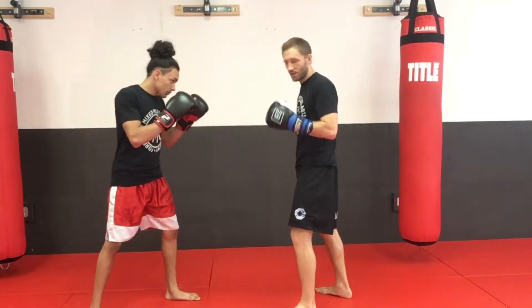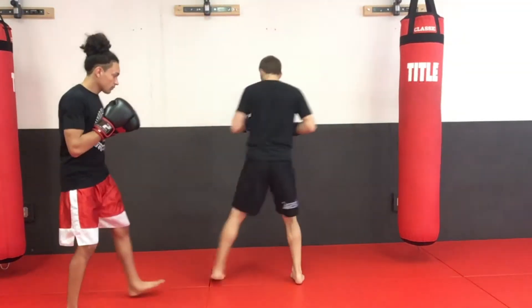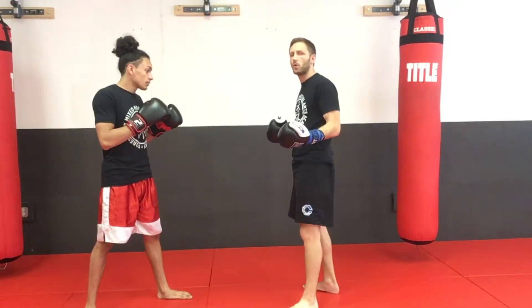If we come back and he does it again, he opens up, I can plant my foot and continue around for that back kick. Those are the two most common that I teach — open him up and throw the right hand, or open him up and throw the back kick.